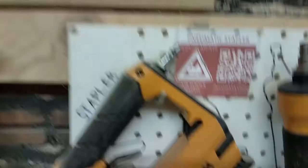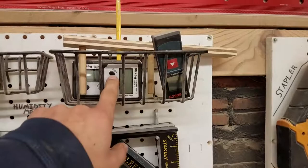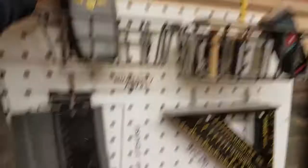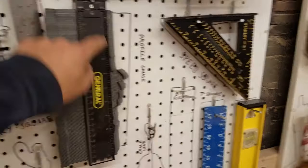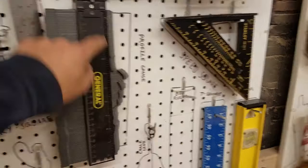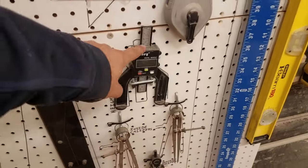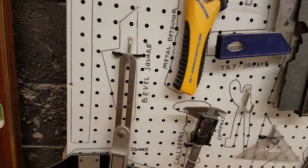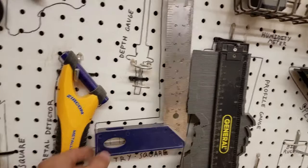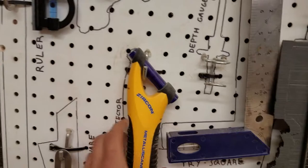Here are some other measuring tools: these measure angle; this is a distance meter; this tool measures humidity so if you have a piece of wood and aren't sure how dry it is, you can use this. There's a profile gauge — it pushes pins against a profile so you can scribe that profile onto another piece of wood or paper to capture the edge shape. Here's a height gauge, calipers for fine measurements, a bevel square for capturing angles, a combination square for measuring multiple things, and a trisquare for 90-degree measurements. This is a metal detector — it's important not to hit metal in your wood when cutting.